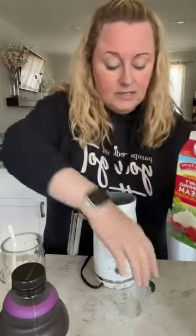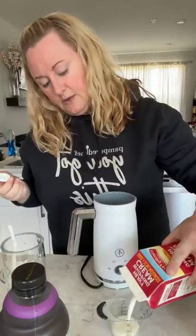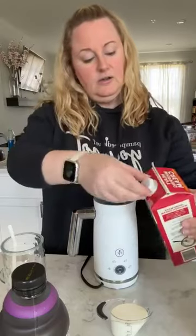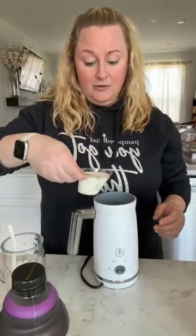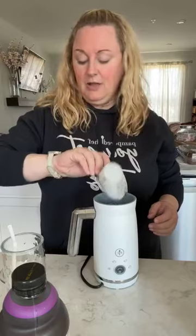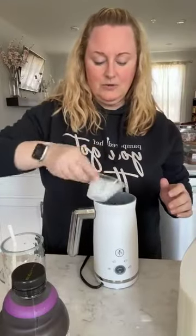I found this recipe online — I've never made this before, so it's a first time. It calls for heavy whipping cream, a quarter cup. One tablespoon of heavy whipping cream is 50 calories and five grams of fat, so if you're looking keto, here we go. Just leave out the caramel. So four tablespoons, a quarter cup of heavy whipping cream, then two tablespoons of two percent milk.